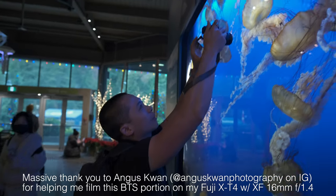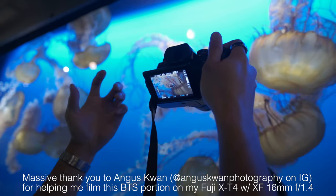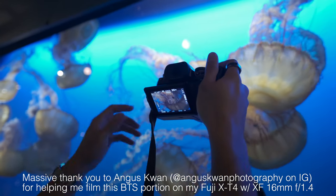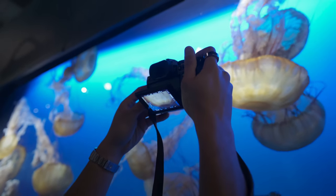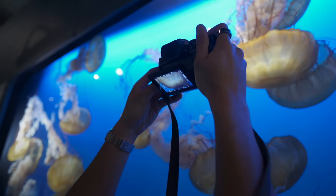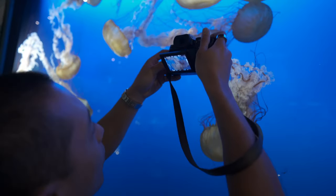Look, you got the flip screen — just so easy versus the tilt-out kind of screen. I mean, there's a time and a place for it, but with the strap in the way, I like having a screen like this; it's just more intuitive for a lot of things. A flip screen's great, but not for everything.